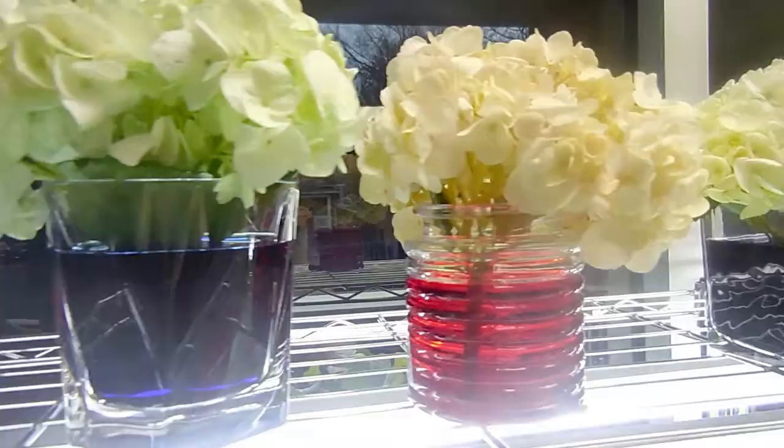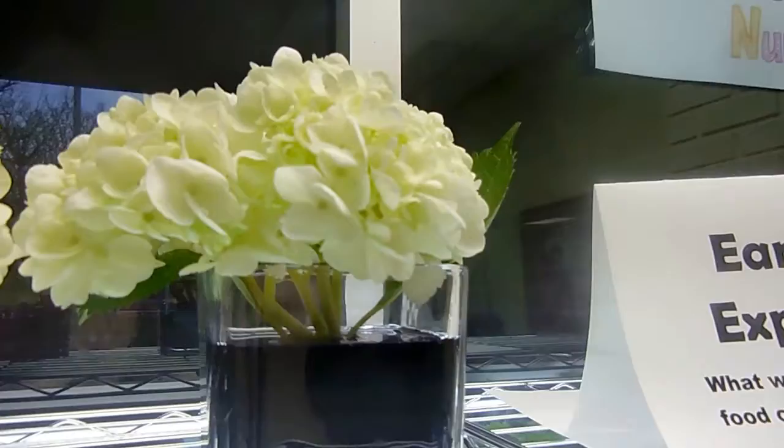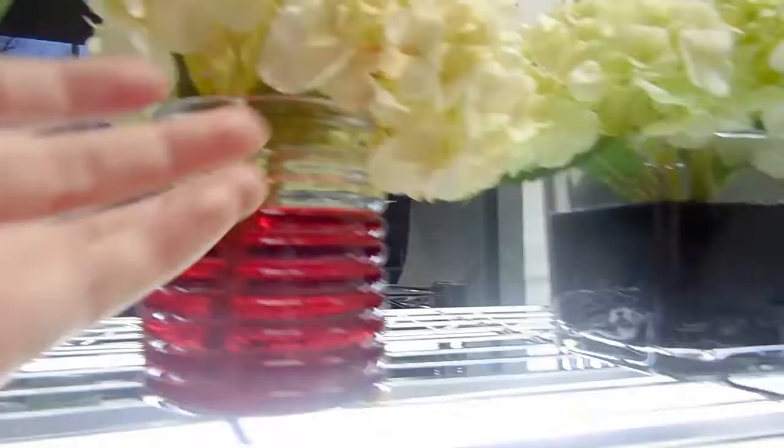Now let's check in on the progress with our flower dyeing. You can definitely see how those flowers are picking up that color. I think this one was supposed to be purple, and for some reason it's not picking up the color as well — I'm not sure what's going on there. But the blue and the red are definitely getting some colorful tinges, so it's really exciting. I'll check back in later and show you the final update.